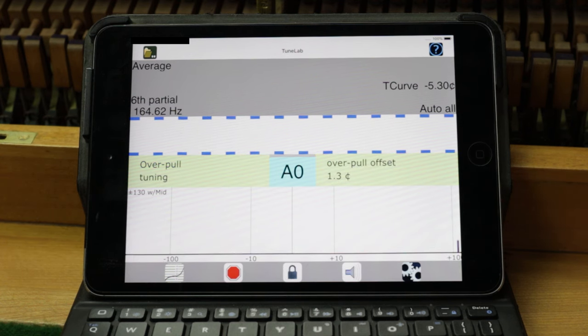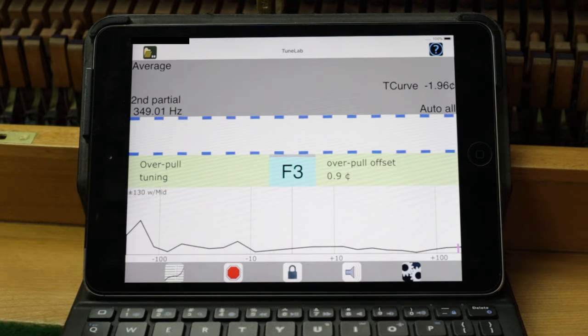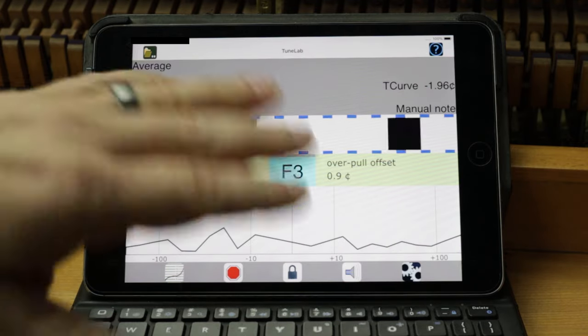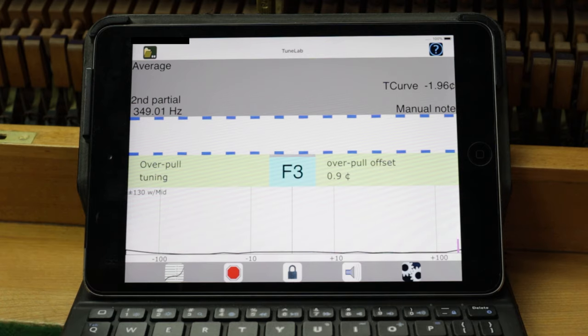TuneLab has now measured all those notes and configured how far sharp it wants you to tune each one. I'll go to where I typically start — F3, the start of your temperament octave. As you see, F3 wants you to tune it sharp almost a full cent. Rather than muting off the unisons and only tuning the center string, I recommend tuning all three strings of each note as you go up — otherwise they'll stretch by different amounts at different times. Do your center F, then tune the left and right unisons to it, then move on to F-sharp, G, and so on all the way up the piano.